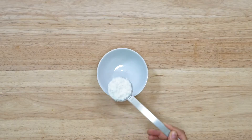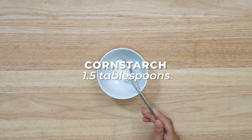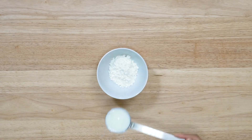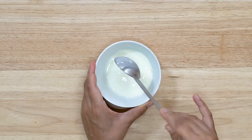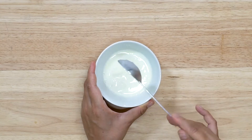Meanwhile, let's make the cornstarch slurry. To a small bowl, add cornstarch and then add milk to it. Mix it well until there are no lumps and then set it aside.